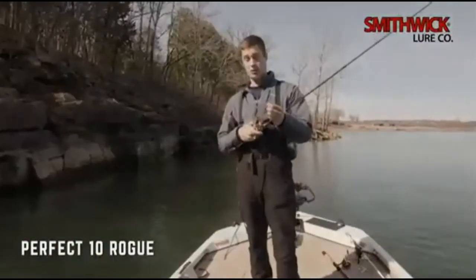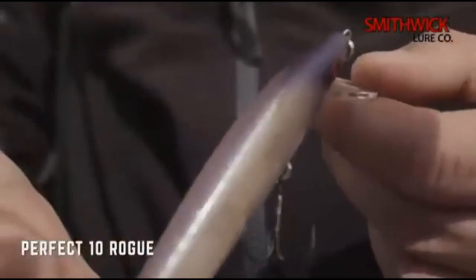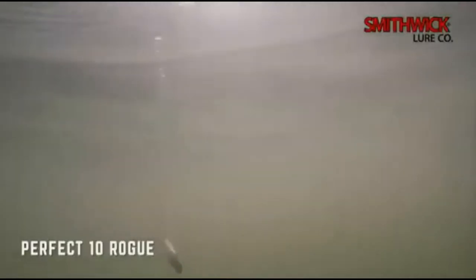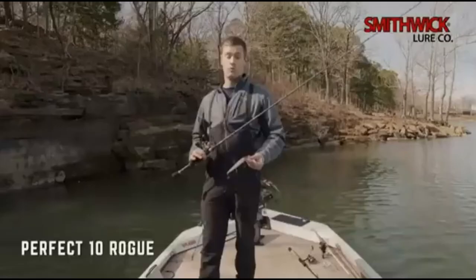The Smithwick Perfect 10 is a true trophy hunting jerkbait because this bait will dive down so deep. You can fish it with jerk, jerk, pause — waiting 5 seconds, 10 seconds, even 30 seconds — barely jerking, jerking hard, jerking all the time. There are so many retrieve variations you can experiment with.